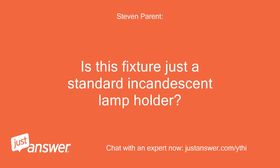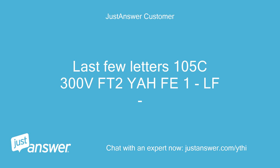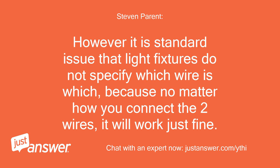Is this fixture just a standard incandescent lamp holder, or smaller? It calls for three standard bulbs, 60W max. Last few letters: 105C 300V FT2. Well, the only way to truly see which wire is which, you would need a multimeter and test continuity between the lamp holder and the wire. However, it is standard issue that light fixtures do not specify which wire is which, because no matter how you connect the two wires, it will work just fine.